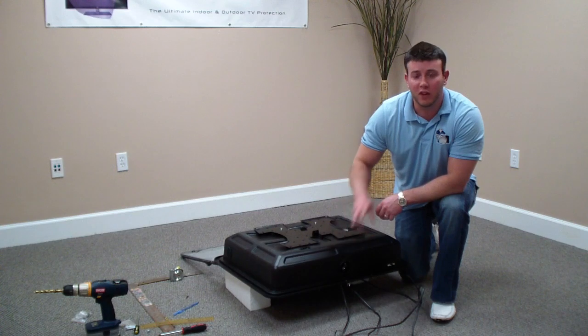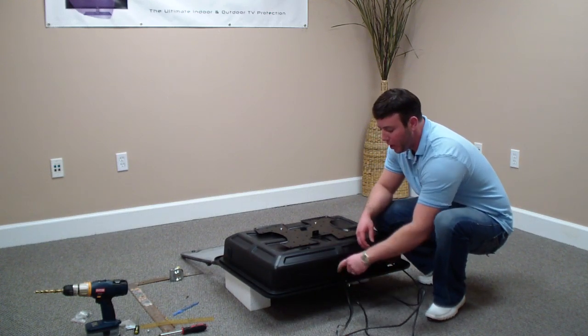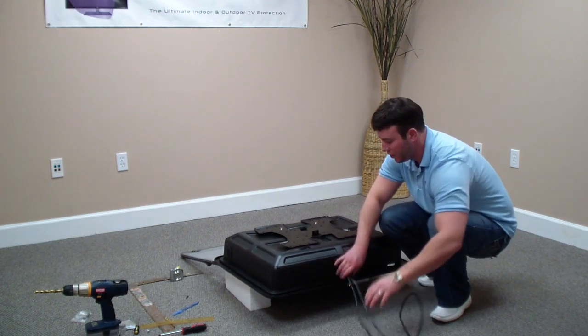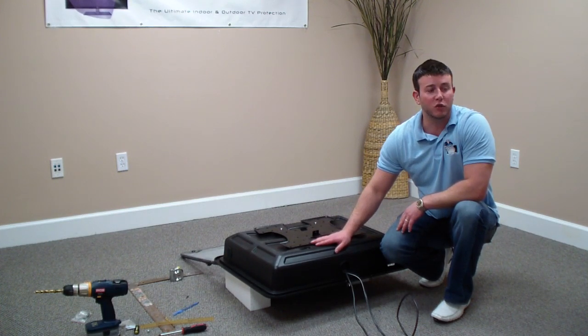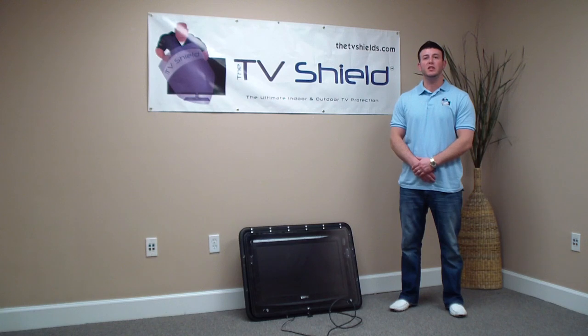In this last segment we'll cover steps 14 and 15. Step 14: pull all your wires through the self-sealing grommet on the bottom of the TV Shield — go ahead and make sure you pull them all the way through. Step 15: mount your TV enclosed within the TV Shield as one unit, based on the mount instructions from your separately sold mount. That concludes our easy 15-step installation instructions. We want to thank you for purchasing the TV Shield — the ultimate in indoor/outdoor TV protection. Thank you.